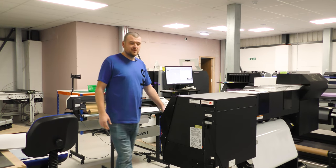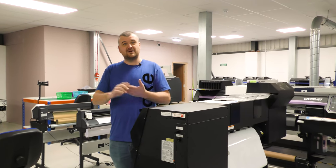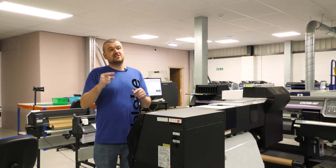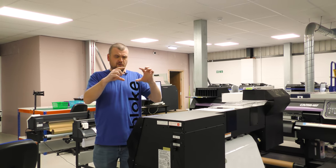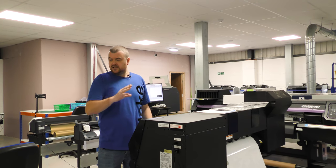Hi guys and welcome back to Xtreme Garage with me Lawrence. Today I'm actually in work for a change rather than being outside or up against the shutter. I've decided to go and stick the stickers on the sides of the fire engine and do the little name plaque that goes on the side of the driver's side and the passenger side doors. So I'm doing that today.